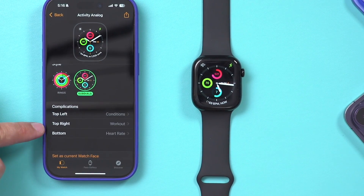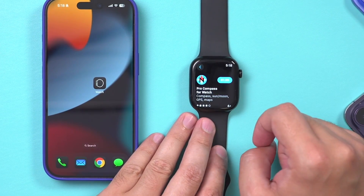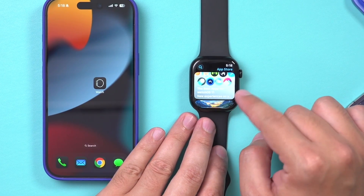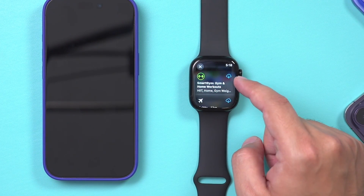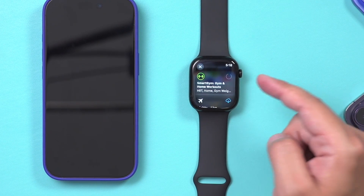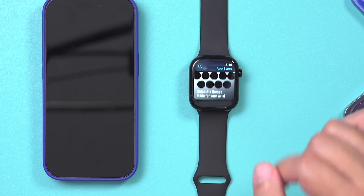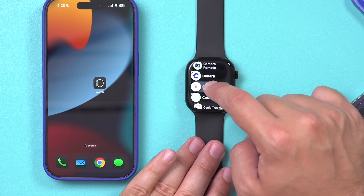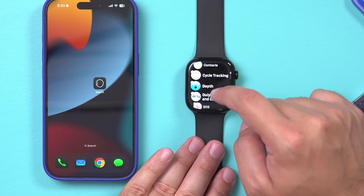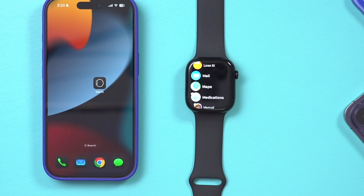I'll also show you how to add more apps from the App Store. Just press the Digital Crown once, click the App Store app, and this is the homepage of the watch App Store. It shows best apps for watchOS 11. You can browse and download apps — for example, a Smart Gym app — just like on iPhone, press Download and it installs to your watch. To remove apps, go back to the app list, press and hold, and any app showing an X can be removed. Apps without an X must remain on the watch.